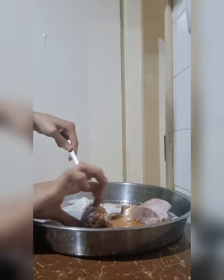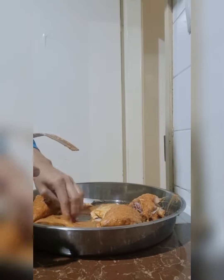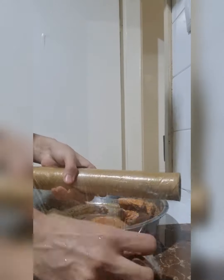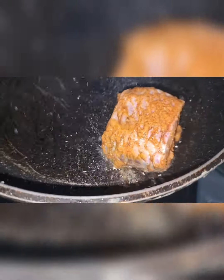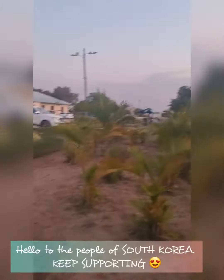I got to know that people are watching me from South Korea as well, and I was very happy about that! I was feeling down and didn't want to edit, but that motivated me. You can notice the voice is more upbeat now. Thank you so much for watching from South Korea — I love their kimchi!